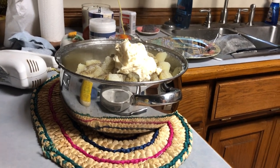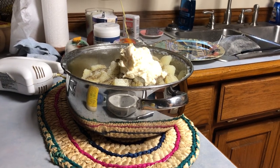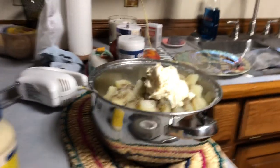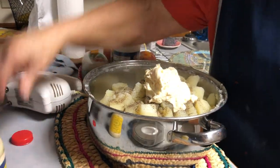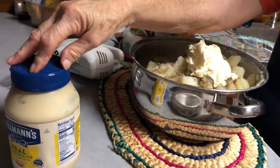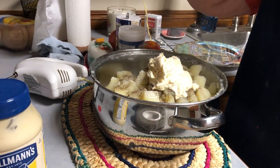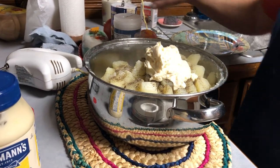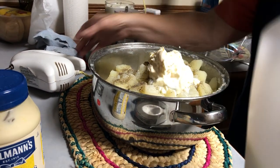About three tablespoons of — what did I do with it? The milk that I got. Three tablespoons of mayonnaise. Do you only use Hellman's or just whatever you got? I didn't like Hellman's very well until that's all they had. I usually used to use the great value kind, but I'm getting to where I like it better. I just never used it very much.